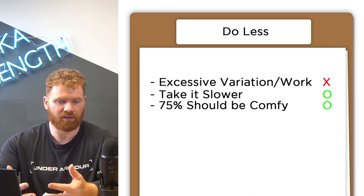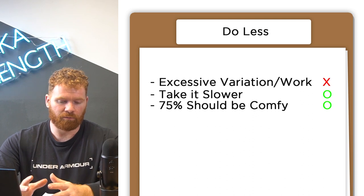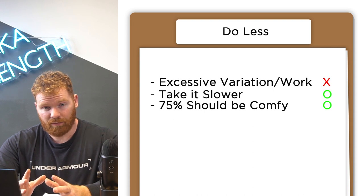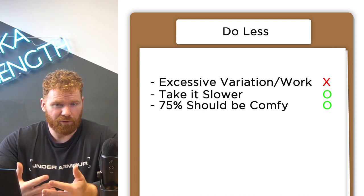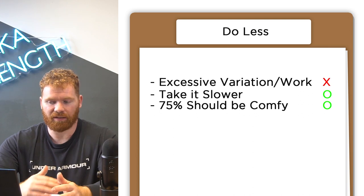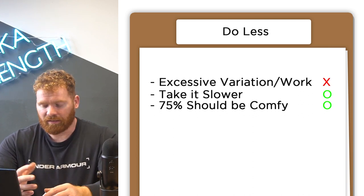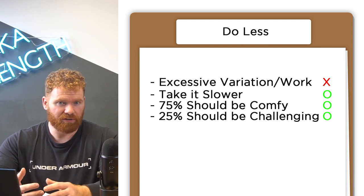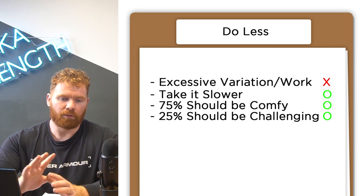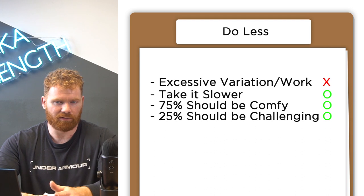Sessions should still be tough, but you shouldn't be absolutely burned out in week one. For 75% of that time — three of those four-week blocks — those three weeks should feel difficult. You should be pushing yourself, but you should be able to very easily manage all of that. It should be very reasonable for you to make that training throughout the year. Maybe in that last week every couple of weeks you're pushing yourself to a realm where it's quite difficult, but for most of the time, take a little bit away. Do less than you think you need to do.